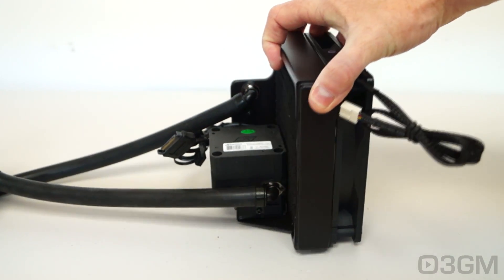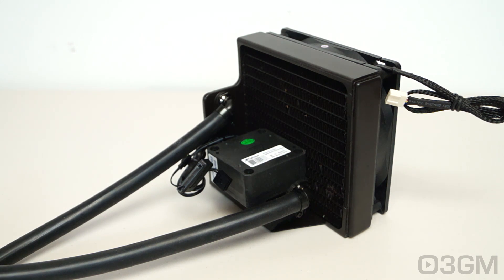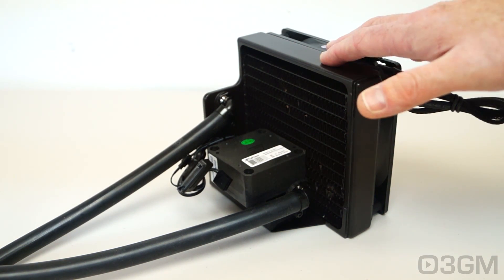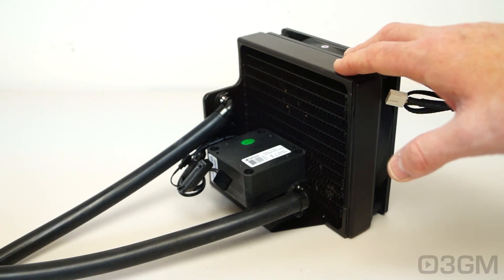Let's have a look at the radiator. This is a copper rad, 140mm, so it should fit in just about every mid and full tower case on the market — even some micro-ATX cases — as long as the case has a 140mm fan mount. The overall dimensions on this are 150 x 140 x 115mm.